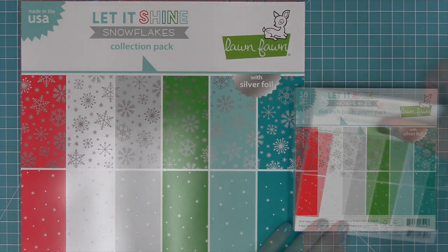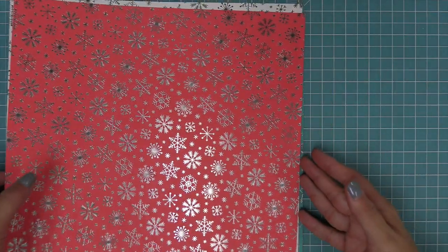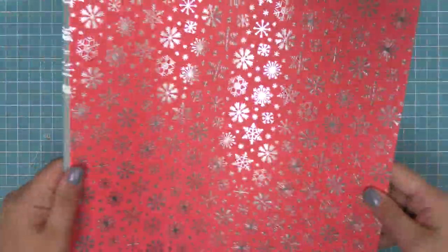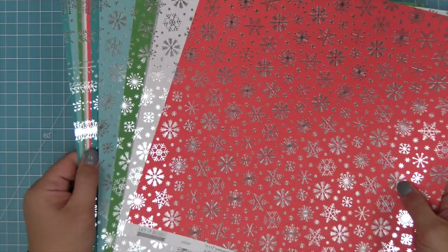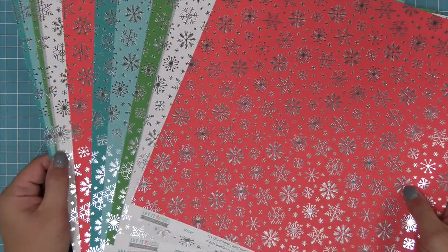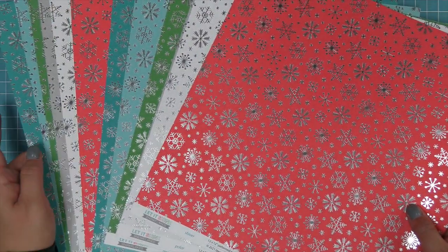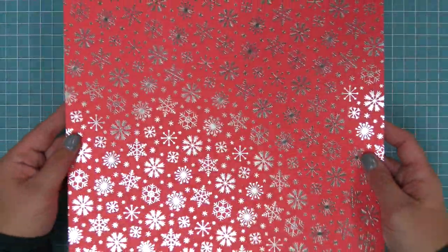The coolest thing about this collection is it has this beautiful foil on it. All of the fronts of the papers, the A side, have this gorgeous foil detail. Here we're taking a look at the collection pack, and in the collection pack there are two of each of the designs, which gives you a total of 12 papers. You can see that beautiful foil — it is absolutely stunning, even prettier in person.